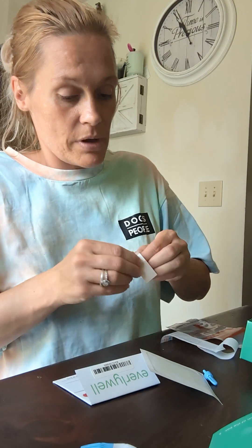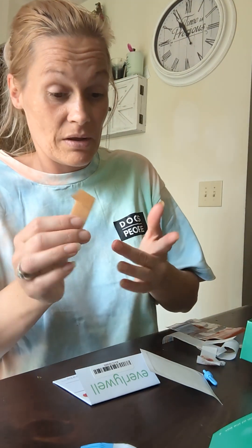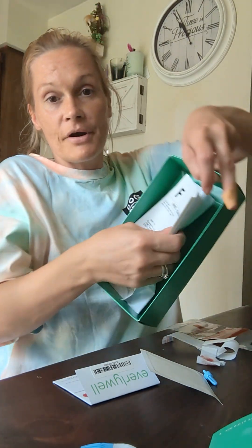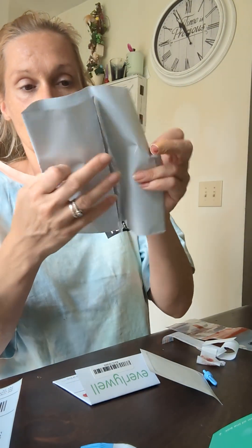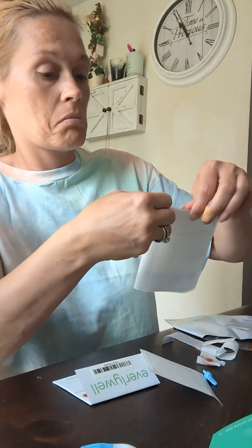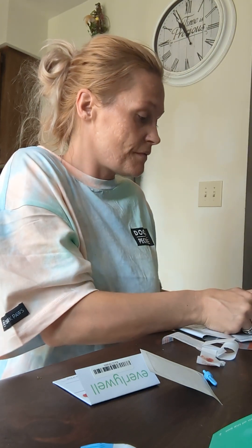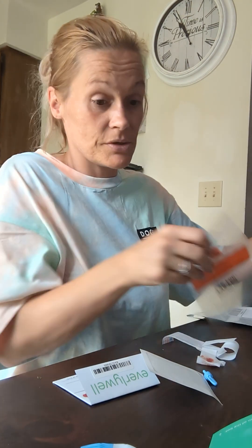Just going to bandage myself up real quick. It's actually a pretty quick and easy test to do. Underneath this you will also find a bag — this is what you put back in the box. Get this sticker — it's the return label. You're going to attach it on the envelope. Put it in the mailbox and you're done.